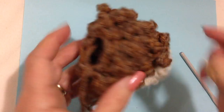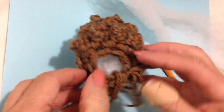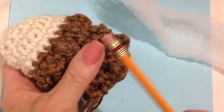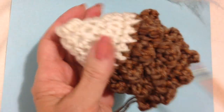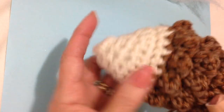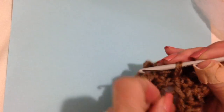Now you can see I just have this small opening in the back, so I'm going to stop and stuff the body. I've got some stuffing in there already — if you take the eraser end of a pencil you can push that filling exactly where you want it. I'm going to stuff it so that the nose is a little bit pointy, and then do one more row of single crochet: chain 1 and turn, single crochet in each stitch around.